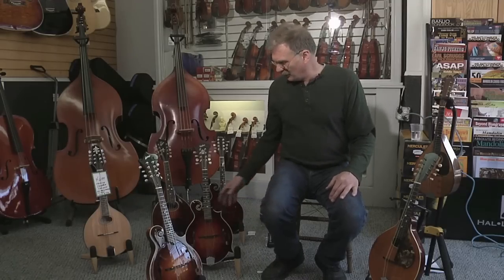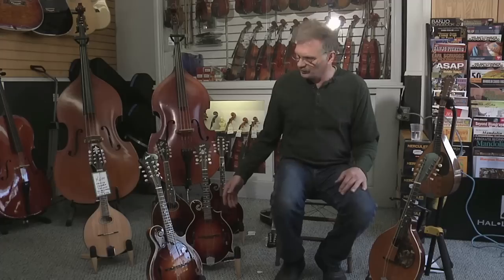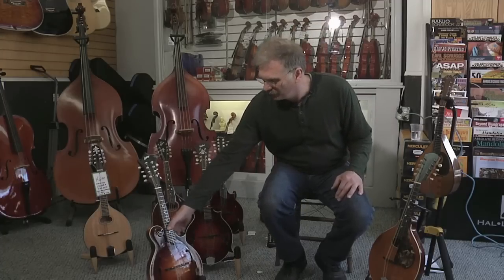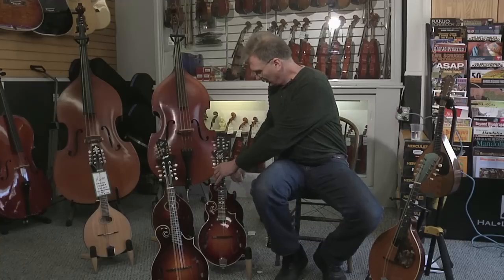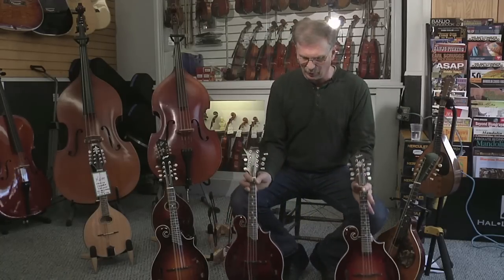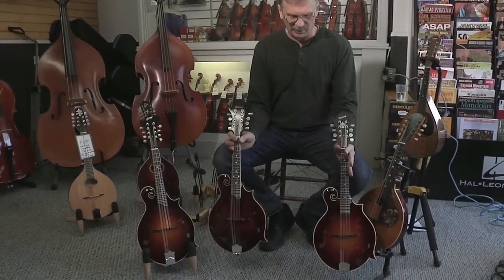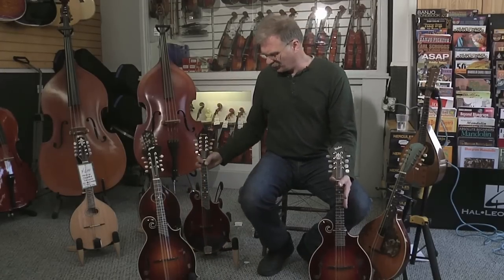The subject can be somewhat tricky because a lot of the times manufacturers will copy the shapes and styles of some of the great manufacturers. A good example of this is the Collings here, which is an F-Style, we have a Weber, which is an F-Style, and an Eastman, which is an F-Style. To look at all three of those instruments, they are very similar to one another — these are just reproductions of a very popular style instrument.